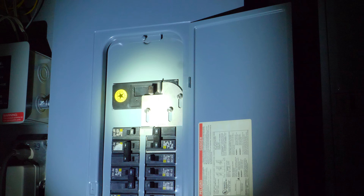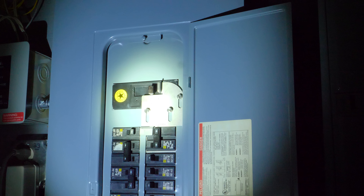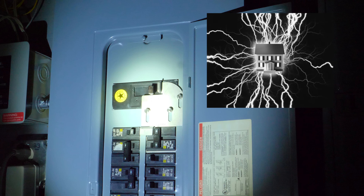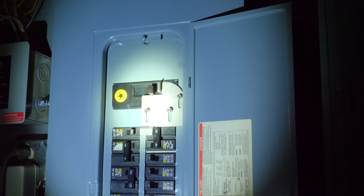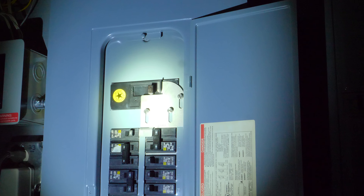An interlock kit is nothing more than a safety device — it's what you're looking at right here, that little silver plate. What it does is it prevents you from running your generator and being connected to street power at the same time. The goal of an interlock kit is to make sure that the power from your generator doesn't back feed into the utility lines. It's a simple, code-approved device that prevents the power from going beyond your house, which is good for everybody, especially for utility workers who were most at risk from illegal back feeding.